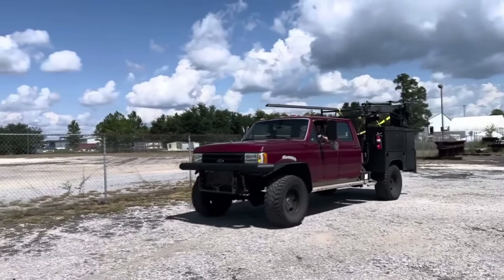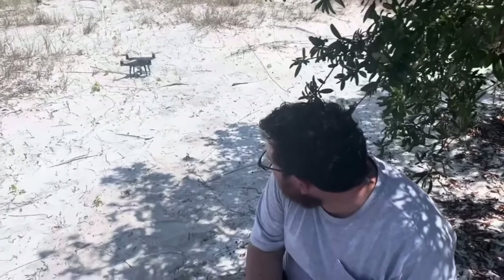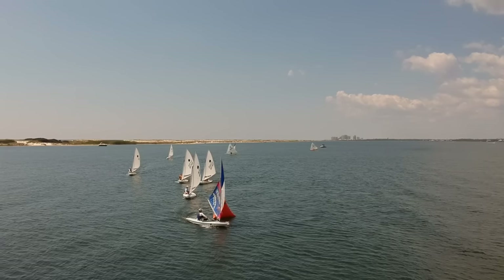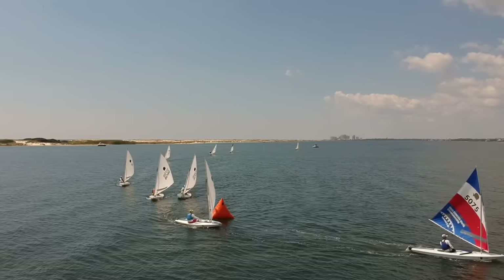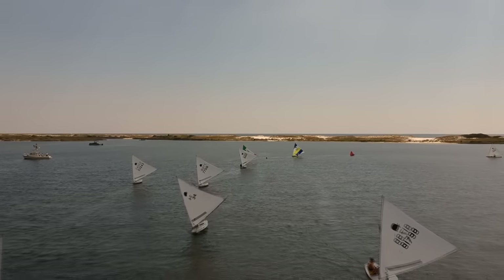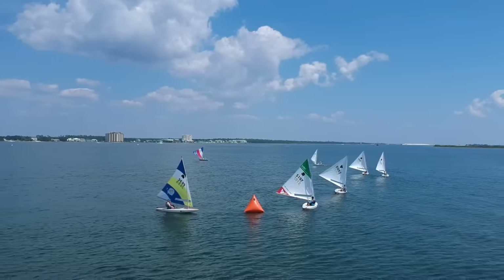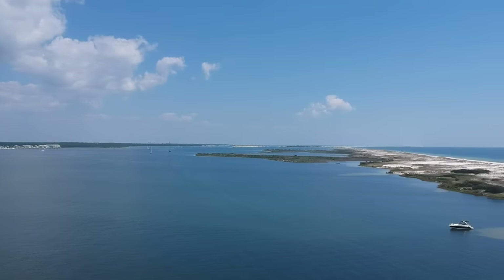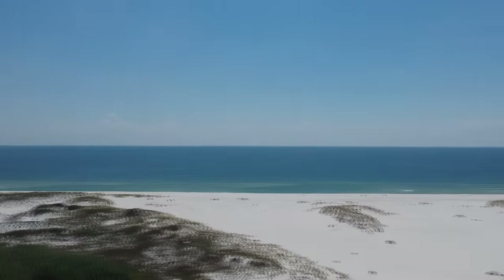It's nice to have friends with big trucks that can pick up steel for you — thank you Randy, nicely done. Andy and I have been shooting drone video for the Grand Lagoon Yacht Club race out here today. I bet they wish they had a little more wind. I don't know how many times they raced but that was like number three or four. We're out of battery, so time to go cut some steel.